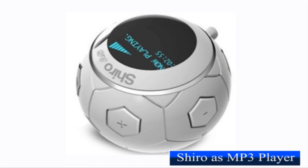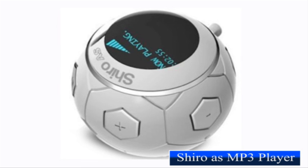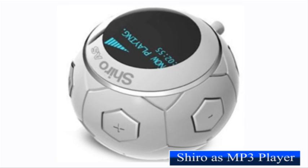Designed originally for the World Cup tournament, this miniature soccer ball-style MP3 player certainly deserves applause for its cool design.